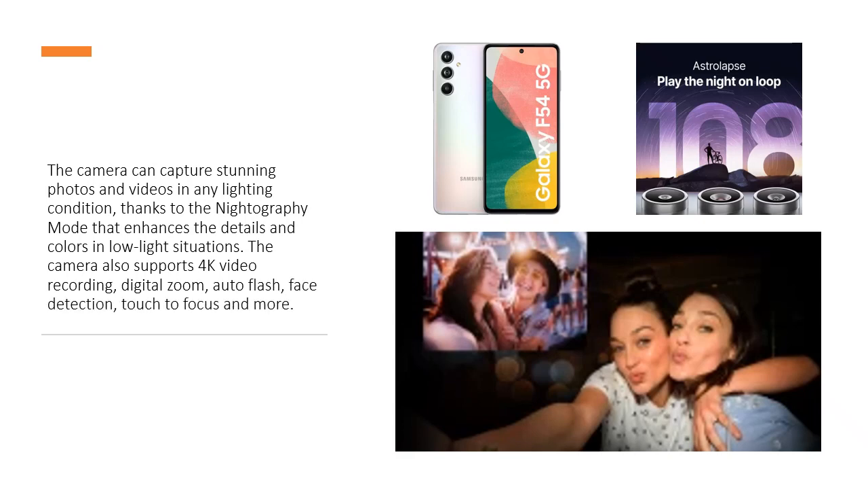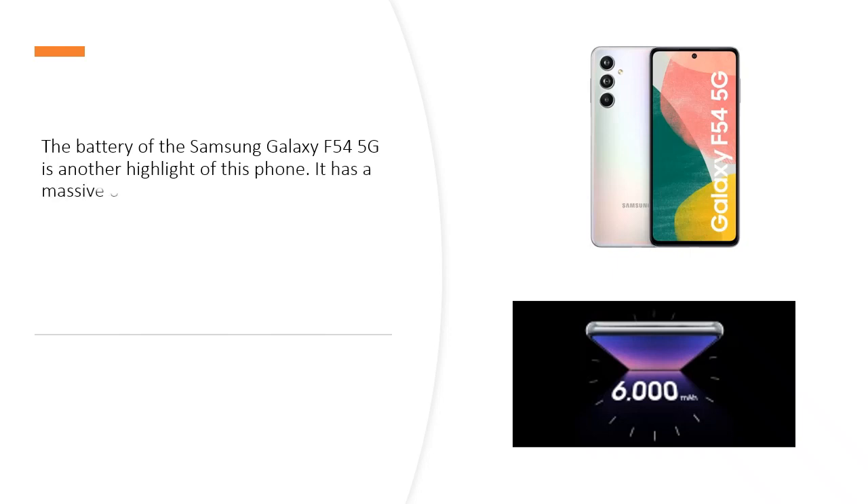The camera also supports 4K video recording, digital zoom, auto flash, face detection, touch to focus, and more.